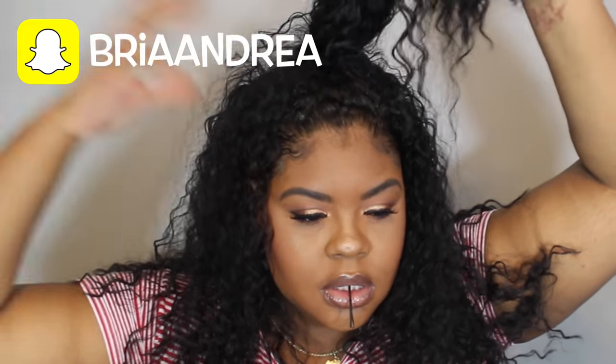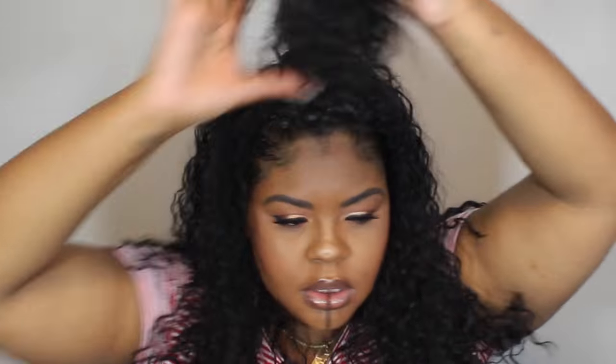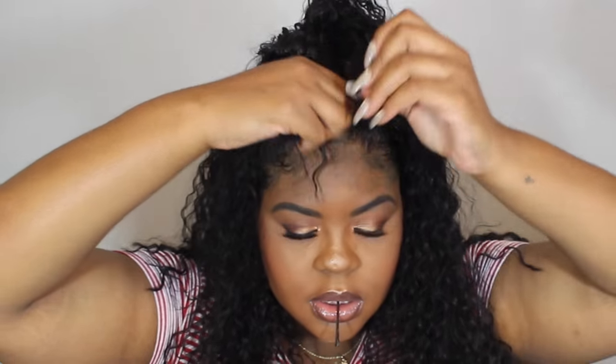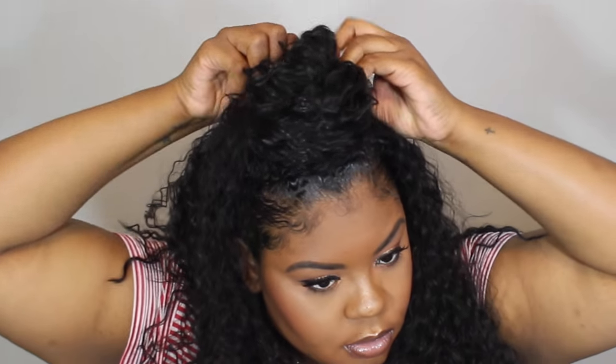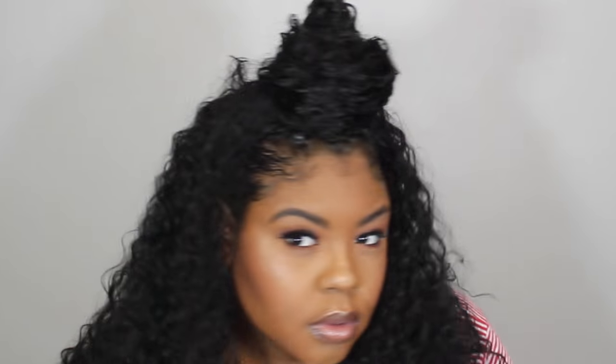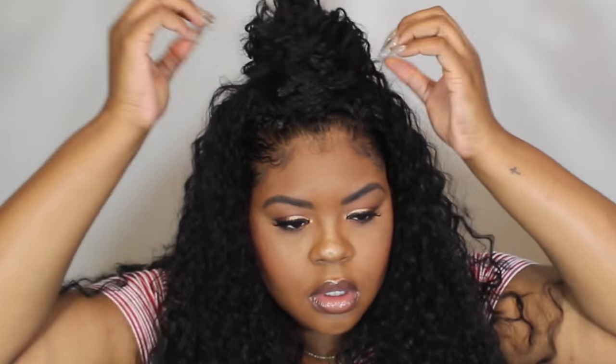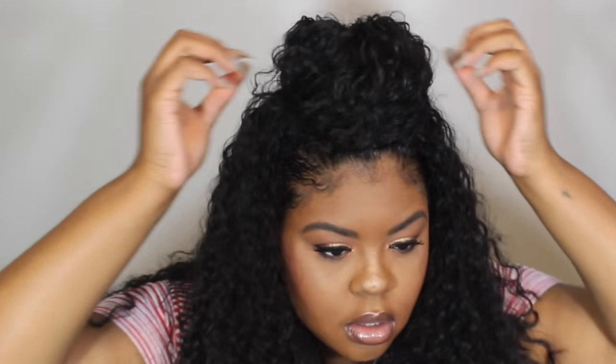So now starting with that same ponytail, you can basically do the same thing to get this hairstyle. I'm just going to take that little ponytail and wrap it around into a bun. I literally only use one bobby pin for this. It's super easy. You can see you can't see any of the little track lines from the wig or anything — it's super secure and nobody can really tell it's a wig. Sometimes I like to flip it out and make it bigger. It's just a really super cute, easy hairstyle if you want something a little different from the half up, half down.